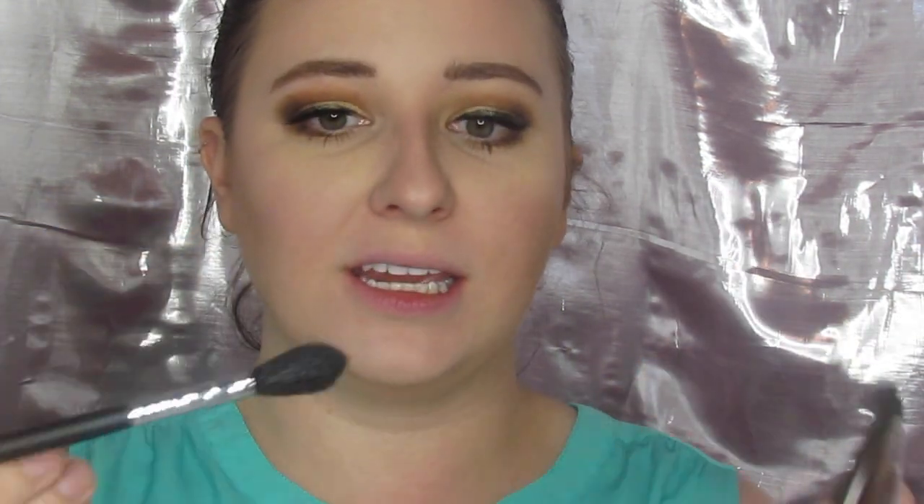Now that that is done, I wanted to show y'all my other new Morphe brush that I am so excited about. I always have trouble deciding what brush to highlight with, and I have seen that the M501 is everybody's favorite. So I am going to take Prosecco Pop by Becca and just put this on there and highlight. This is making it go on very nicely — I have needed a good highlighting brush for so long. It is ridiculous. But I heard people saying this is it, and that's all they had at Ulta, so I got it.